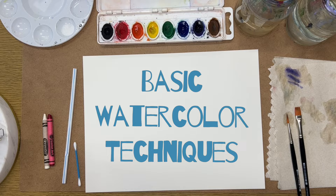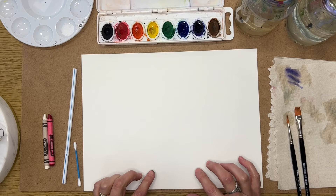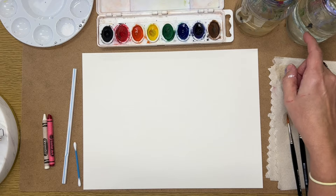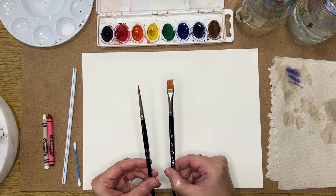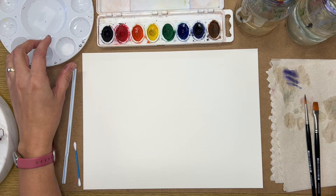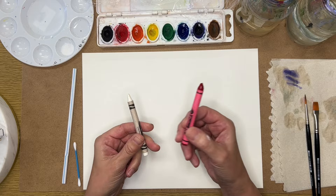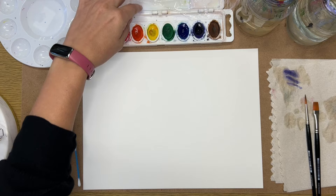In this video I'm going to go over some basic watercolor techniques. Going over the things I have in front of me: I've got a piece of watercolor paper, a basic watercolor set with a clean lid, two jars of water, a size 10 flat brush and a size 4 round brush. I've also got a palette with some rubbing alcohol, some table salt, a piece of plastic saran wrap, two crayons, a straw, a Q-tip, and a piece of tissue.